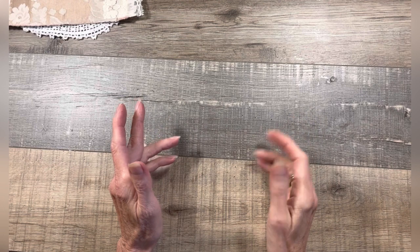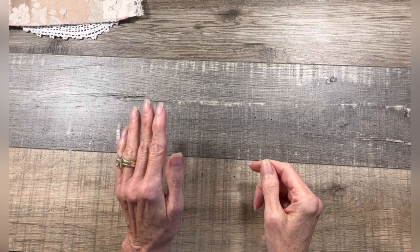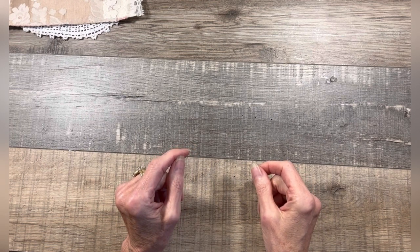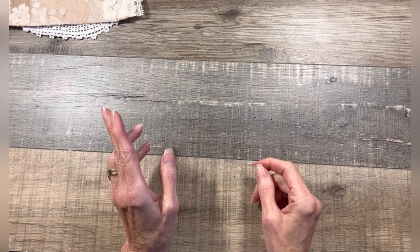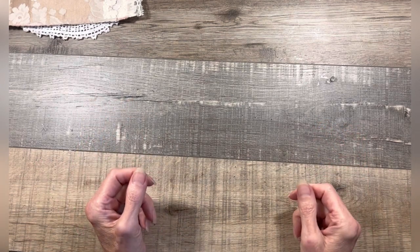At first I thought, oh man, there is no way I am putting fabric in my printer. It's just not going to work — it's going to jam, it's going to ruin my printer, all this kind of stuff. But I'm telling you guys, this works really good. Not to say that there is the off chance that something might mess up, but I've done this like 10 or 15 times, and every time it works out great.